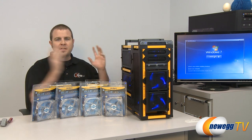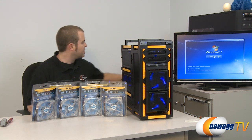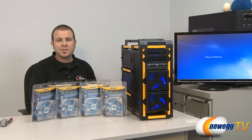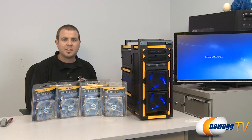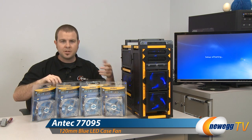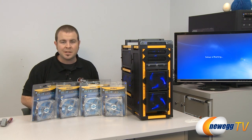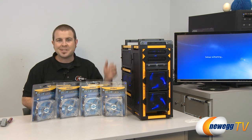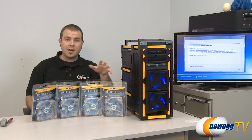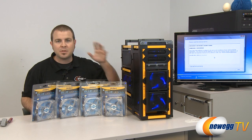All right everyone, I'm happy to say that the build went pretty smoothly. Everything is installed and good to go, and Windows is just now starting to load. One of the things we did notice at the beginning is that we started off with a stack of 15 fans because we thought we could use all of the fan slots available in the Landboy Air. But of course the Landboy Air comes with five fans pre-installed, so we actually have a few extras. For now we're going to get everything loaded up and test it out with the five fans.